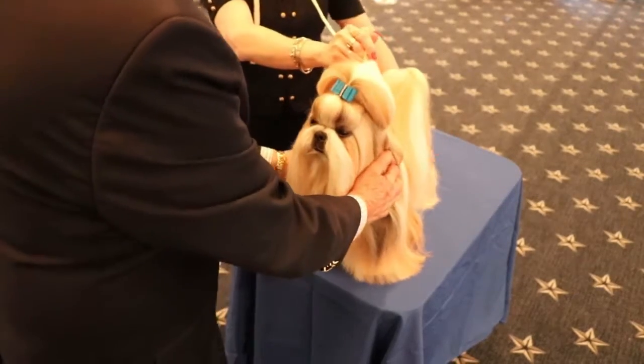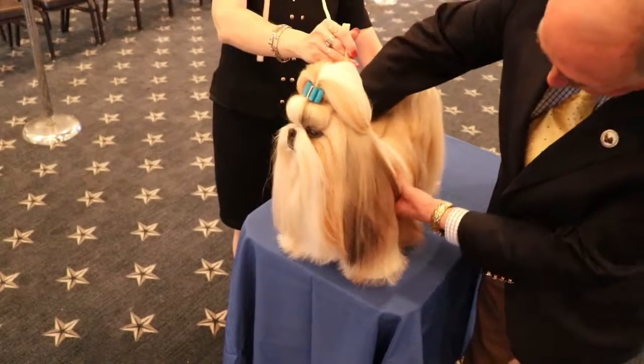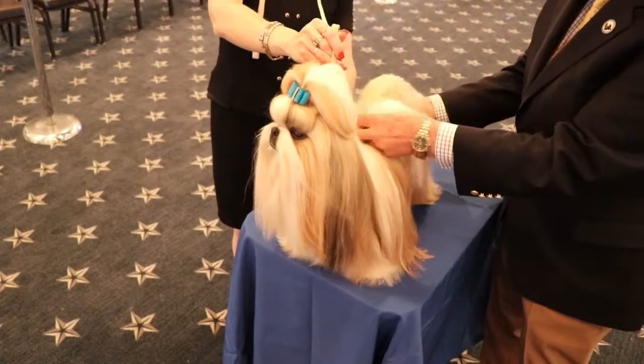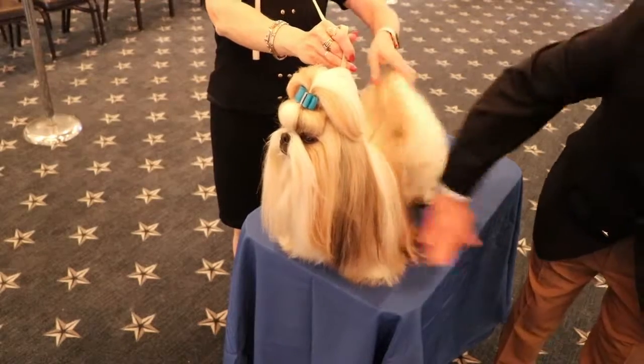Move your hands down the shoulders, feel the chest. Move to the side of the dog. Check the shoulders, the body, the topline, the tail set, the rear, and the hocks — and that's it.